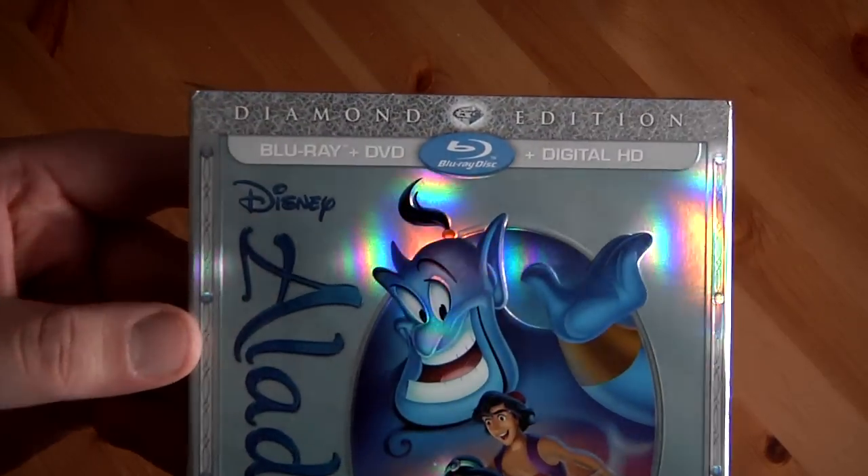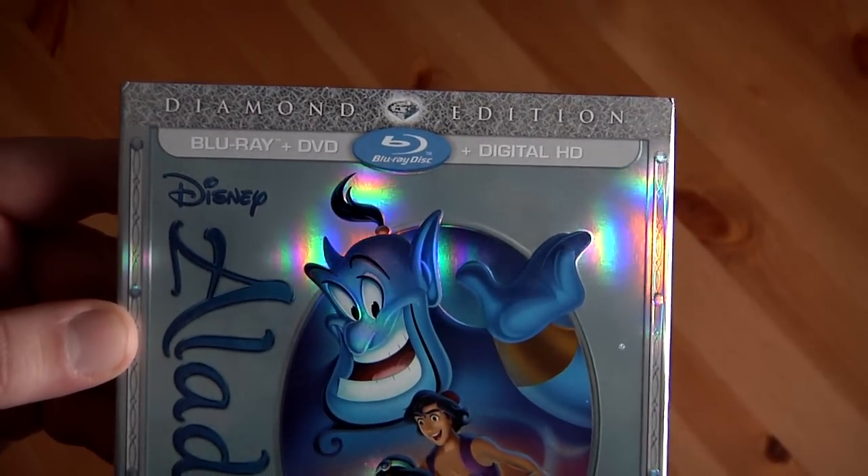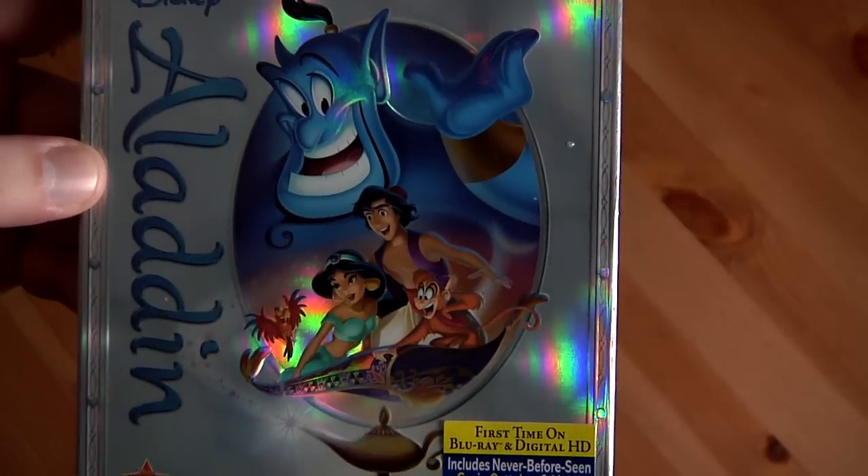It comes with this awesome slipcover — the same kind of Diamond Edition slipcover as the other recent ones. They've just had that kind of oval sort of design on them.